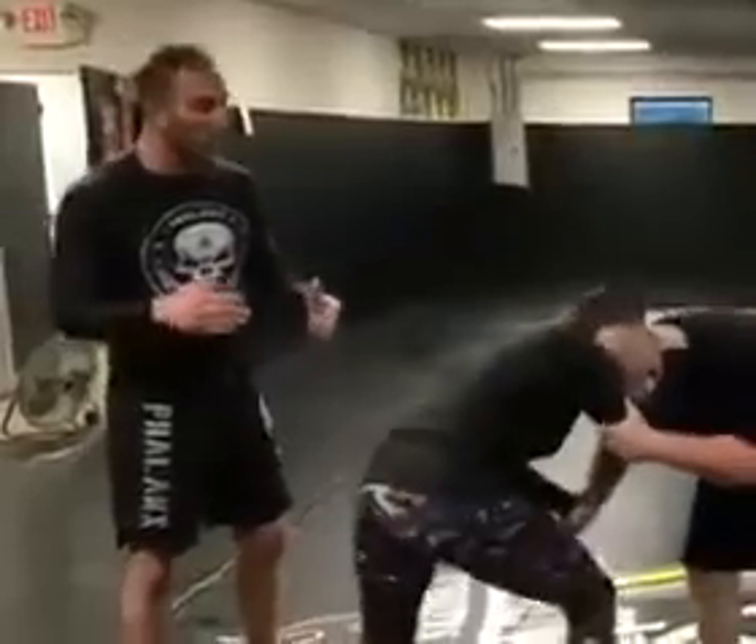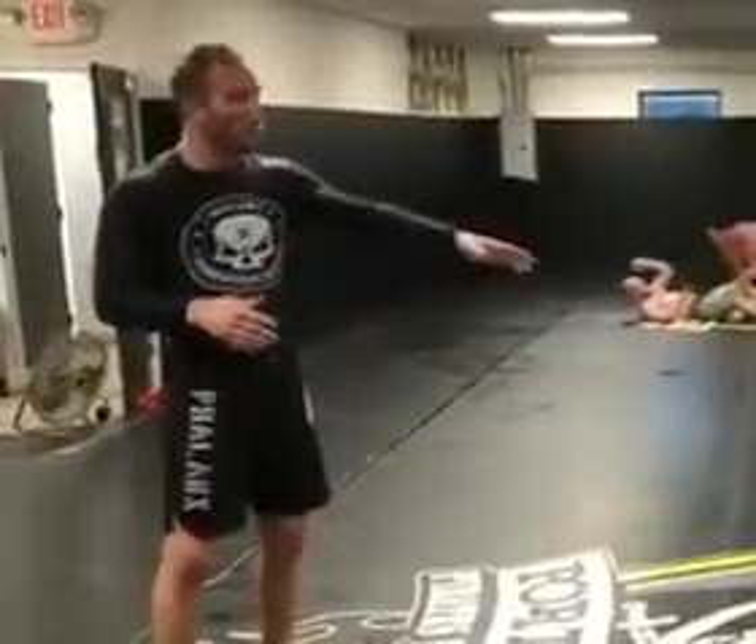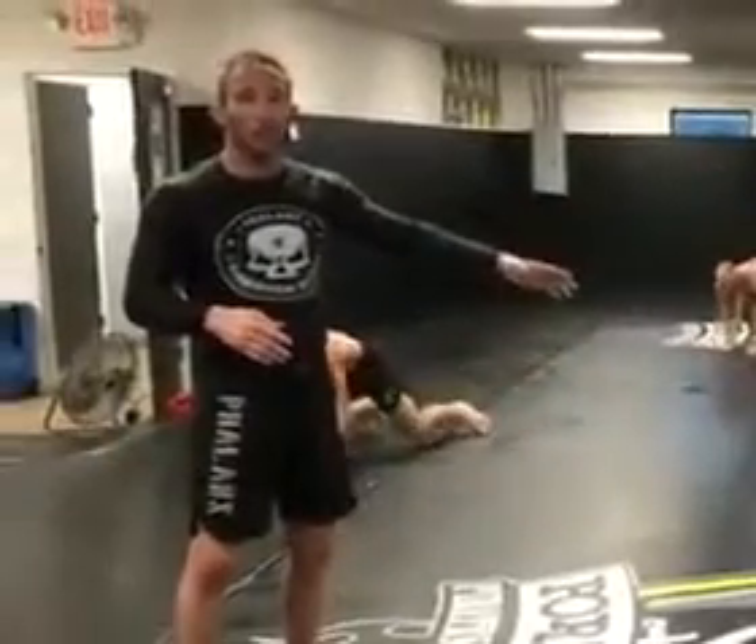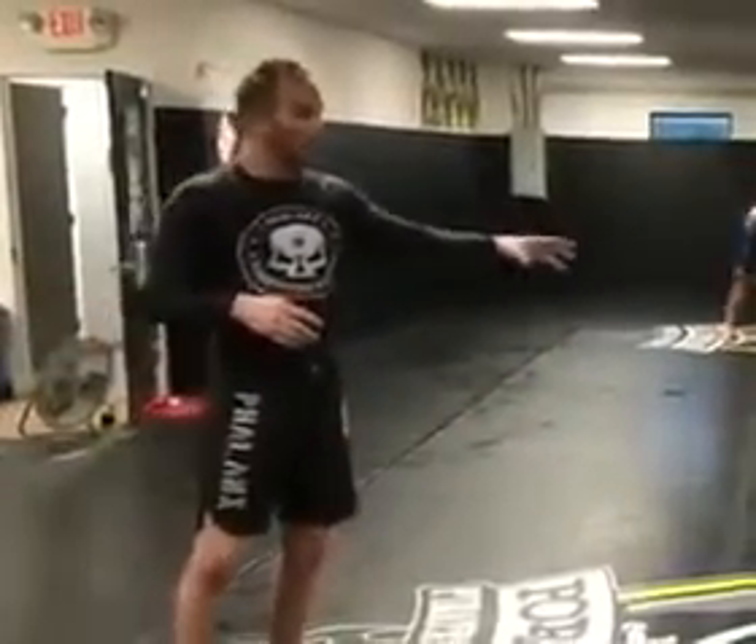What you see here — Lindsey's a smaller opponent. When she shoots her double leg, as long as she runs her feet, it doesn't matter how big and strong the opponent is, she's able to drive through it. She's able to control the bigger opponent, and that's what we're working on today.